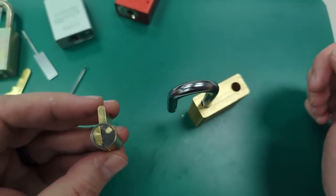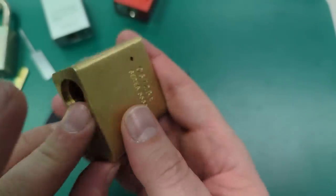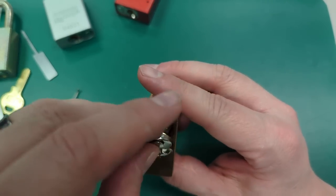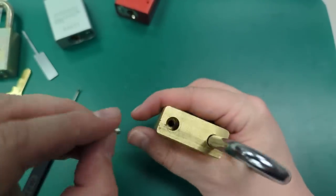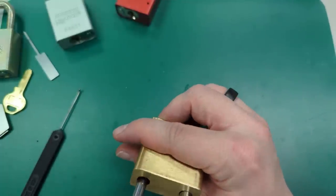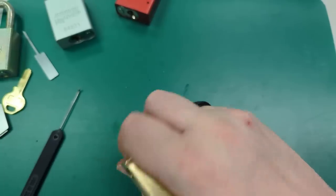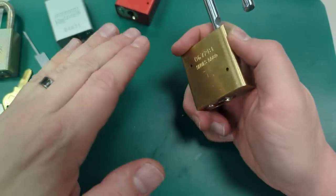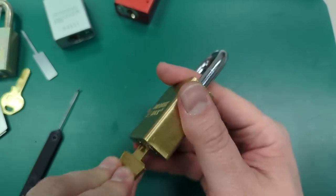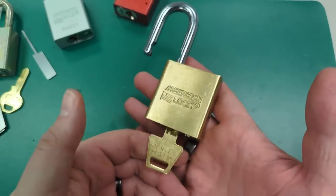Now I'll replace that blocking wafer on here, reinstall it back in the system, and nobody's the wiser — unless, of course, they know what they're doing forensically and they take the lock apart and look at it. Yes, I know I didn't have the exact same model of blocking wafer, but if I did, that's one level higher on the anti-forensics side of things. The regular user comes along with their key — that lock's working just fine. They're not going to assume that anybody's been in there.